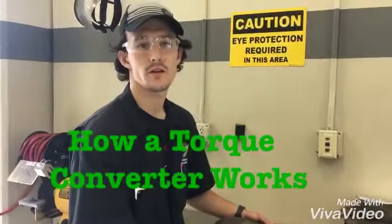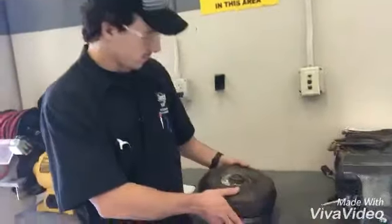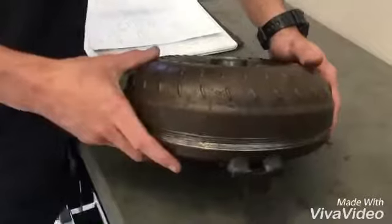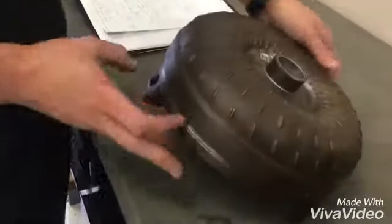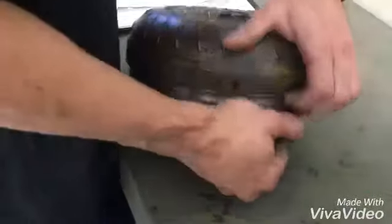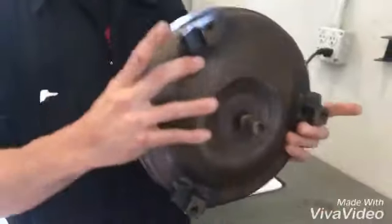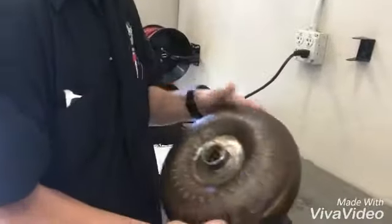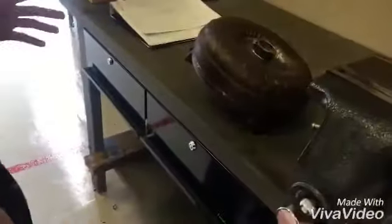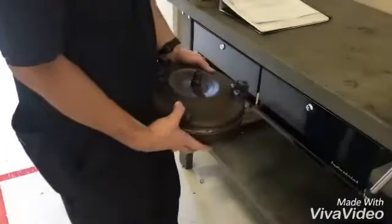Hi, my name is Tyler Lemke and we're here at Jones Technical Institute today. I'll be explaining a torque converter from an automatic transmission — a 4L60E to be specific. The torque converter is a complete sealed unit; this one has been unsealed for demonstration. This side bolts to the flex plate towards the engine, and this side goes towards the transmission. You would fill it up and install it downwards, and then this would bolt to the flex plate on your engine.